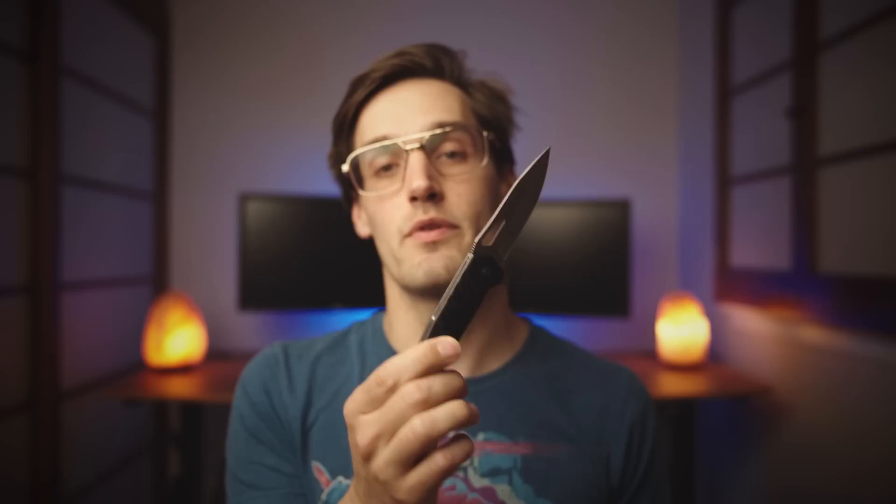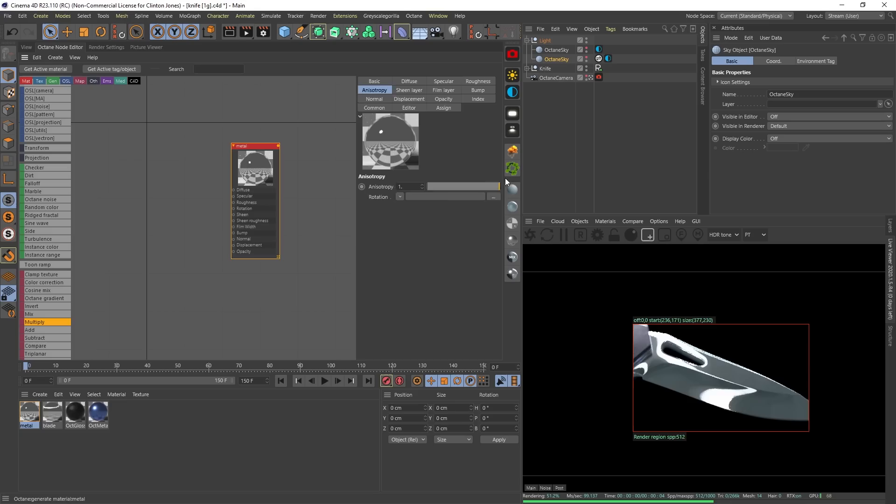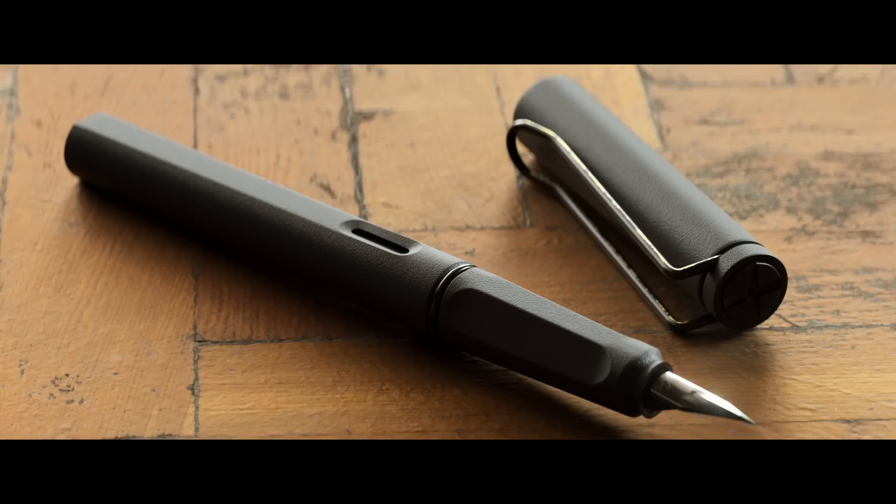As far as textures go, the only new thing here is this type of metal. It's different from standard chrome in the sense that it streaks the reflections — you'll see this on cooking ware, elevator doors, or fridges. It's called anisotropic metal and can only be accessed in Octane. Change the BRDF model to something other than Octane, crank the anisotropy up, and give it a bit of roughness. If you still don't see those streaks, plug in a scaled-down Octane noise into the bump channel. From this point it all comes down to lighting — we could just throw a random HDRI and render, but why not use strategically placed lights to really make these models shine?